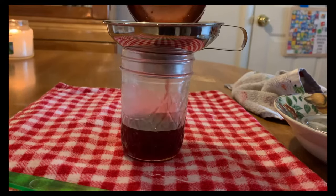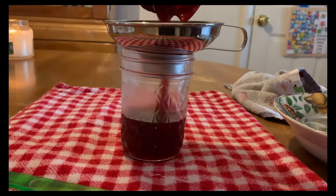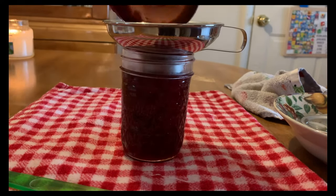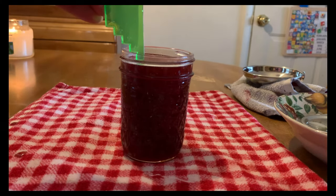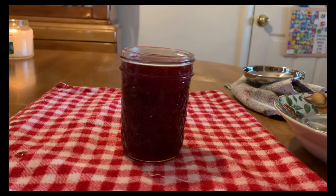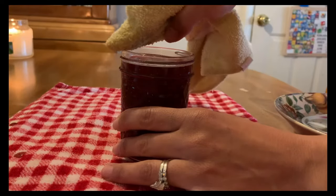Next, start filling your jar and make sure you have the correct headspace by using your debubbler and measurer. Honestly, at this point I've been canning so long that I eyeball it, but for this instructional video I needed to show you the debubbler and how to use it.